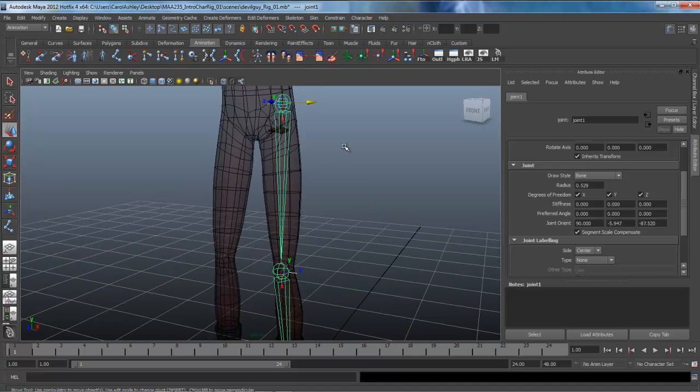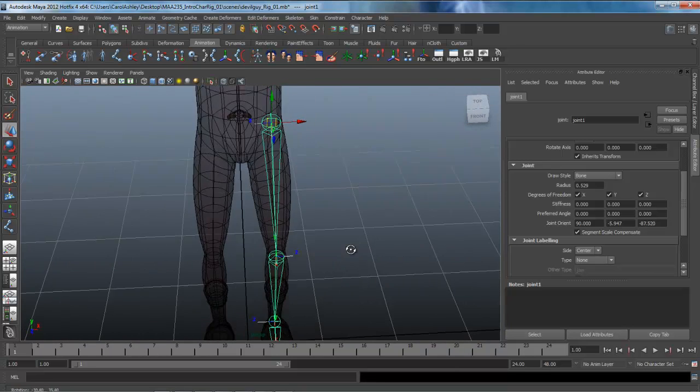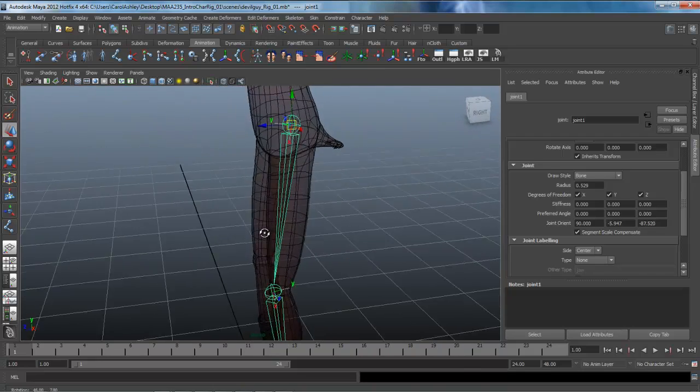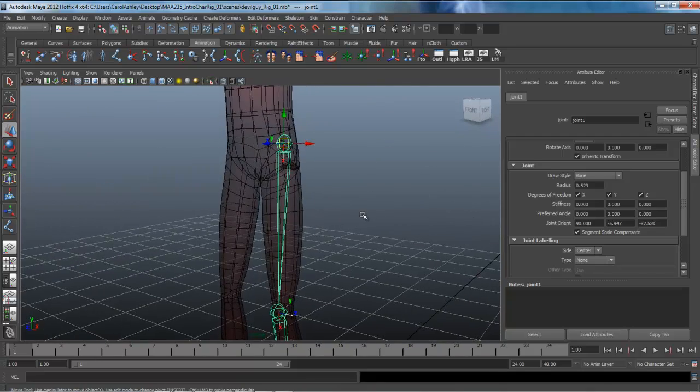We need to correct the knee joint for sure, and it looks like we also need to fix the thigh joint right here.